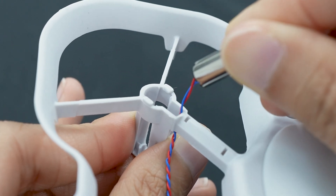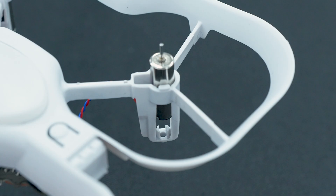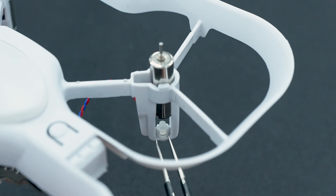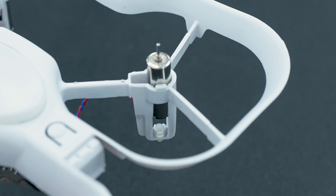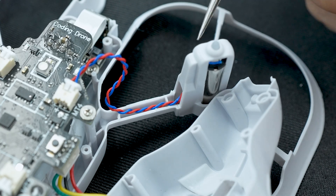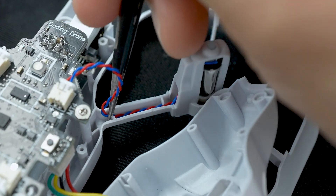Push the motor into the housing so that it stays in place. Make sure the wire is not caught along the sides of the housing. If the rubber bumper under the motor came out during removal, make sure to place it back before pushing the motor all the way into place. You will want to use tweezers to better help with the placement of this bumper. Along the arm of the drone, you can push the wiring under the lip with something thin. The tip of a pen or tweezers work well.